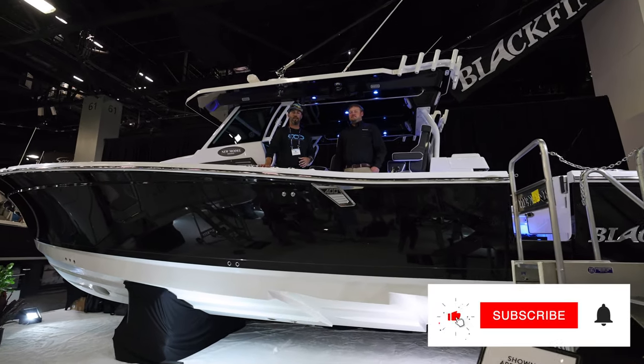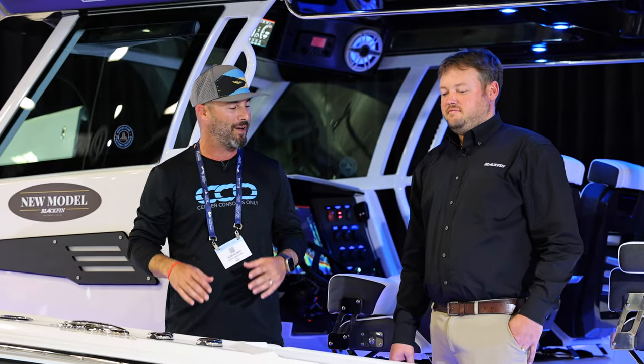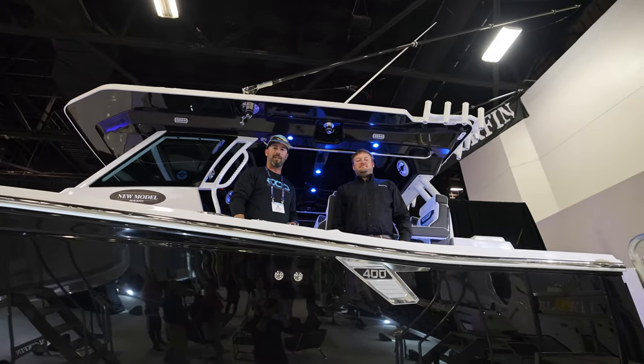We're here at the Miami International Boat Show where Blackfin Boats just unveiled their brand new 400cc, which we're standing on right now. Mason, thank you very much for being here — he's going to give us the full tour. Come on board and check it out.